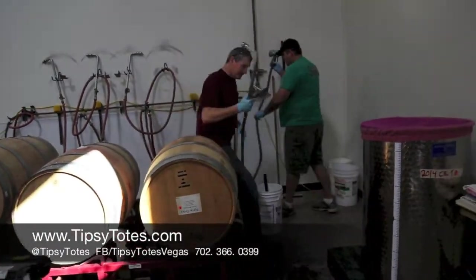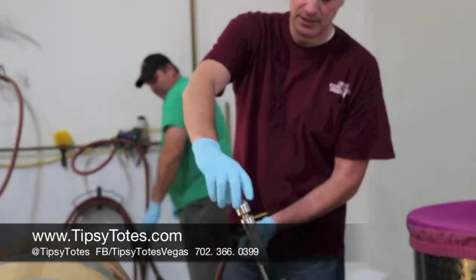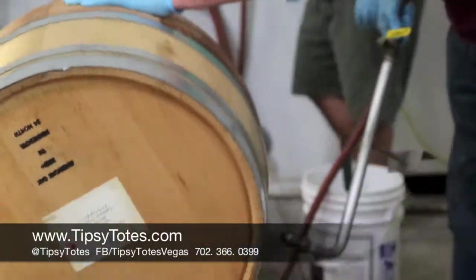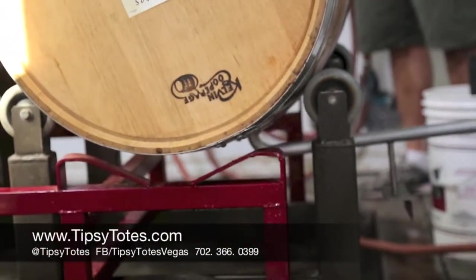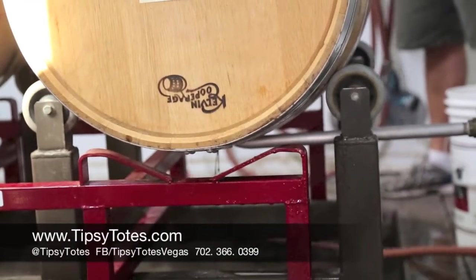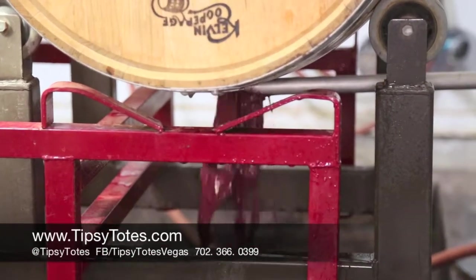We're going to call this the barrel bidet. It's like a sprinkler head — it spins and it's going to wash the barrel from the inside. We're going to let that run for five minutes or so until it runs clear.